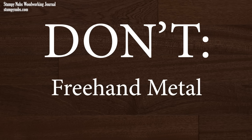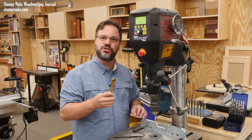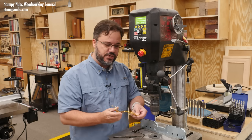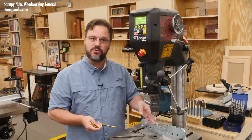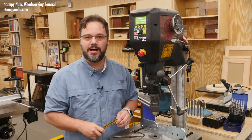I once sliced my wrist open drilling a hole in the handle of this. If the bit catches on something hard, such as steel, the object can be wrenched from your grip and spun around like a helicopter. Always clamp down metal objects while drilling.